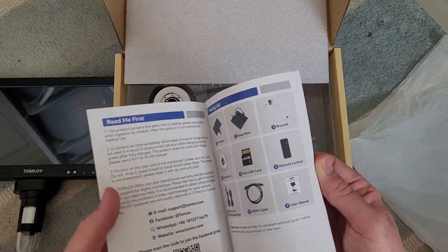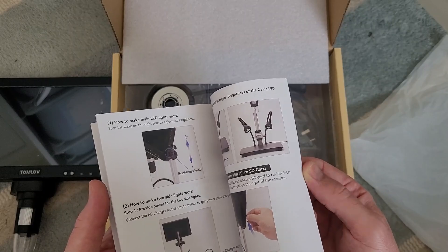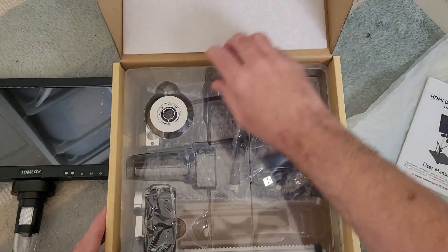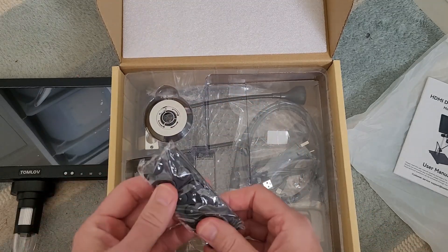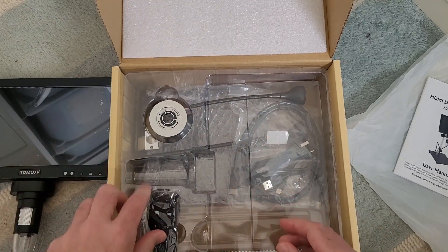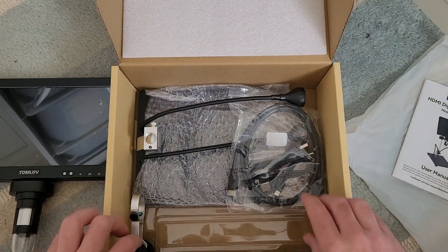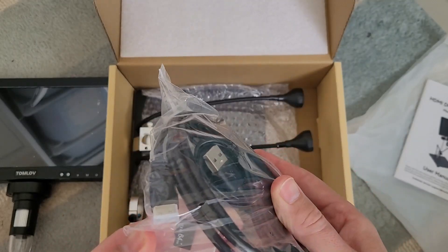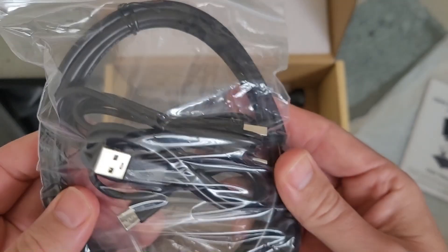It comes with a really good English instruction manual with lots of pictures — very detailed, showing you how to put it together and all the different settings. There's also a nice remote control for the basics. In the box we also have all the cabling: HDMI and two USB cables to plug it in, and there's a 64 gigabyte micro SD card.